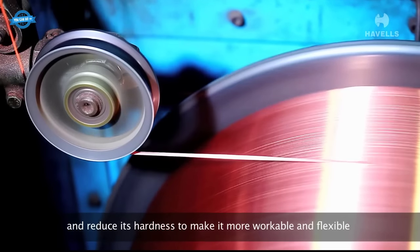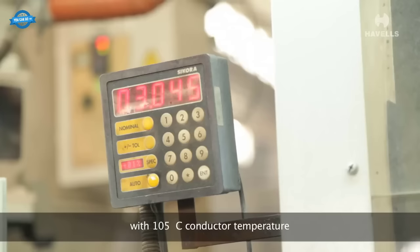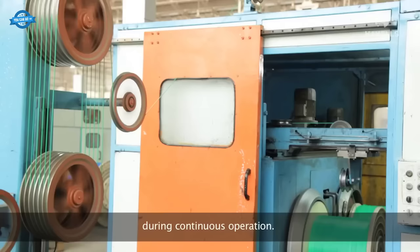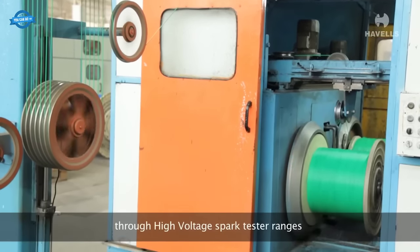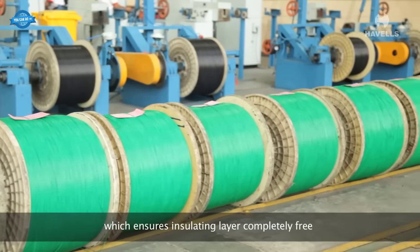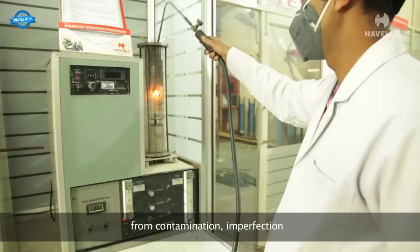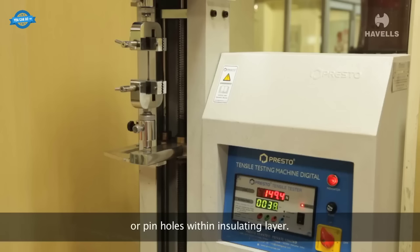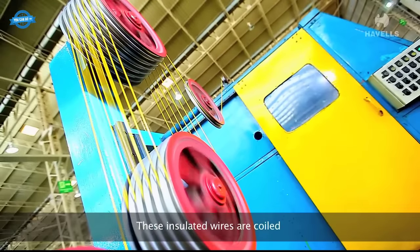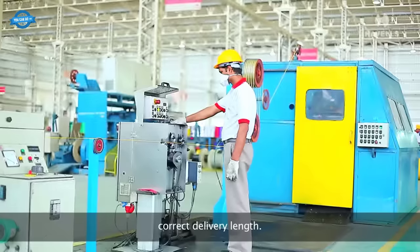Once the copper is drawn and annealed, it is passed through high-voltage spark testers to ensure that the insulating layer is free from any contamination, imperfections, or pinholes. These insulated wires are then coiled in an automatic oiler to ensure precise delivery lengths. Rigorous testing is conducted before the wires are packaged and dispatched, ensuring they meet the highest quality standards and are safe for use in various electrical applications.